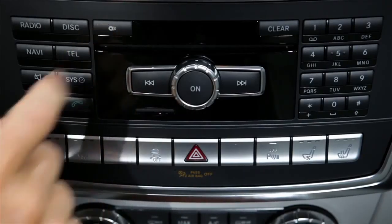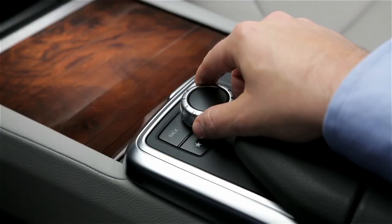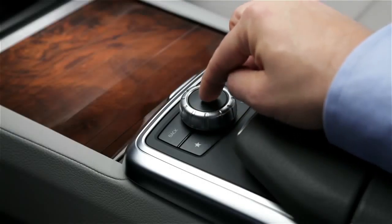To load a single disc, press the Load Eject button. The disc icons on the screen tell you which compartments are already filled. Rotate the Command Controller to highlight an empty compartment, then press down to select it.